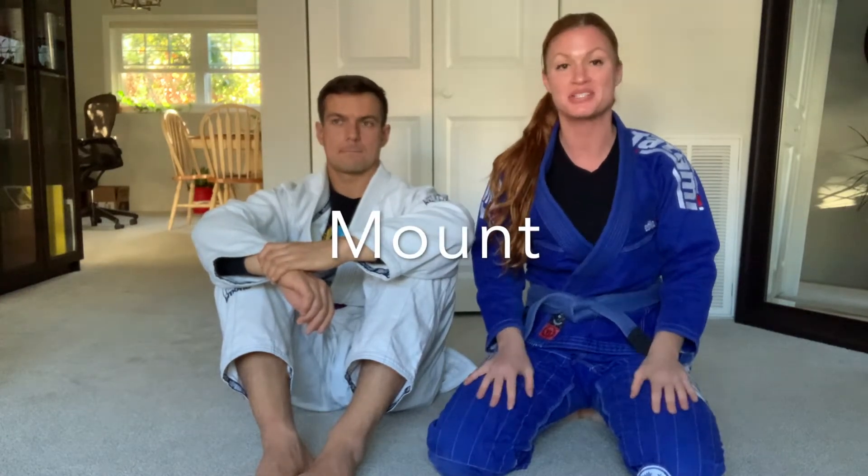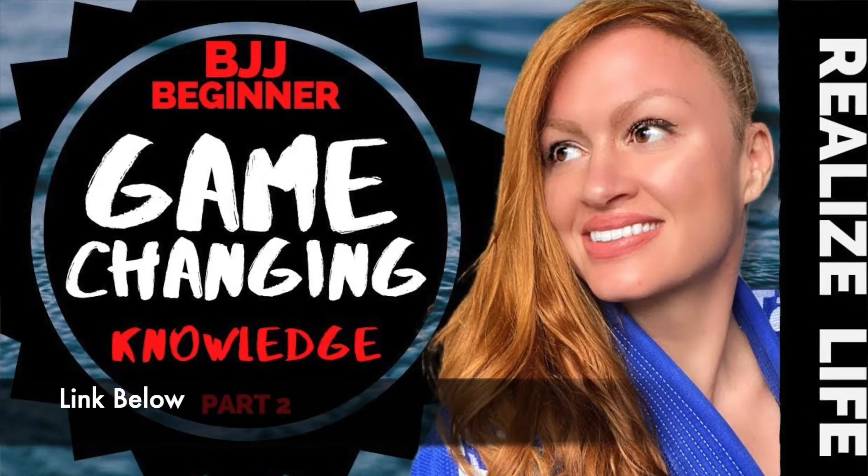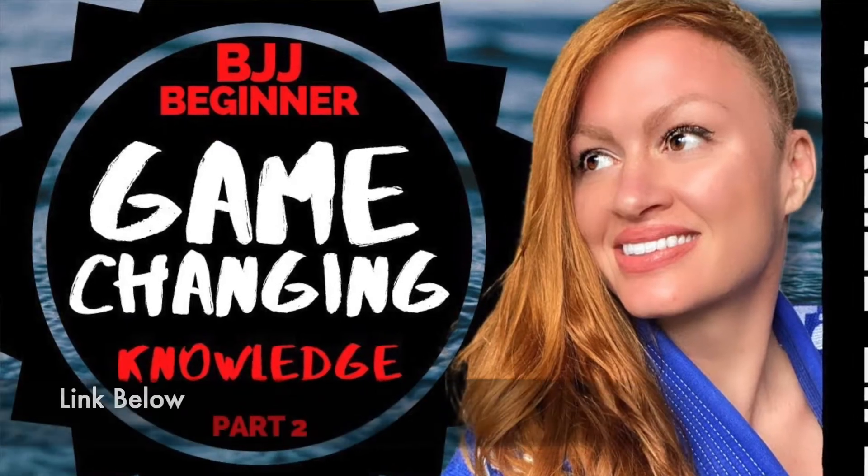This is super important because once you get to a good position, you want to be able to keep it, because if you can't keep it, you might as well have never gotten it. So when you finally get that really good dominant position, if you haven't watched my other video about explaining all the positions in BJJ and why they're valued the way they're valued, go back and watch that and then come watch this so you can fully understand it.